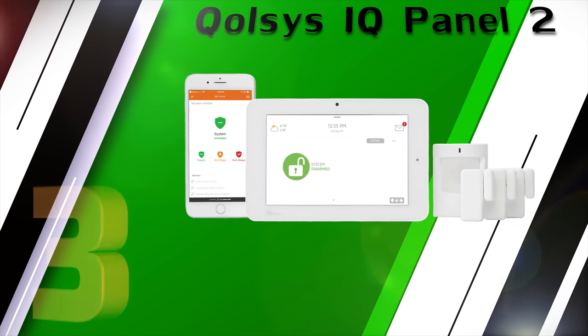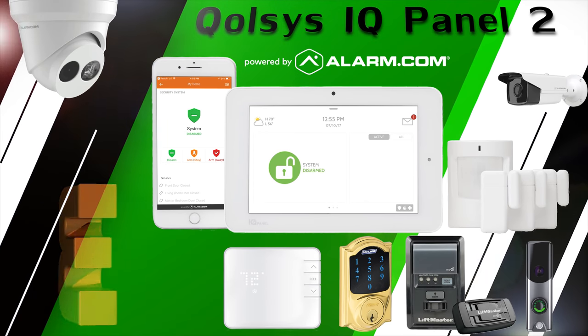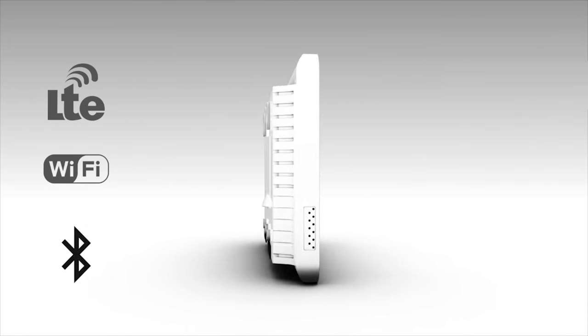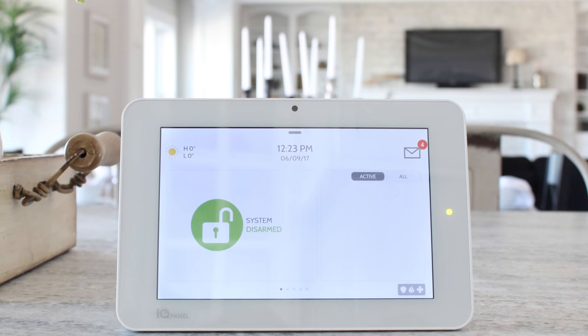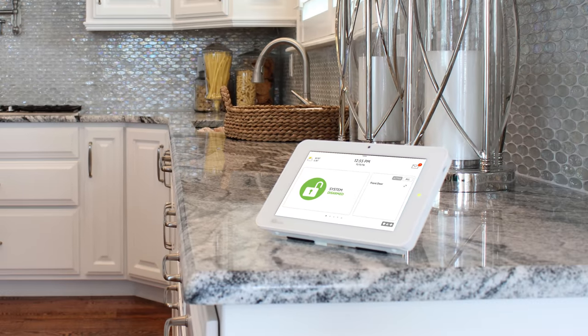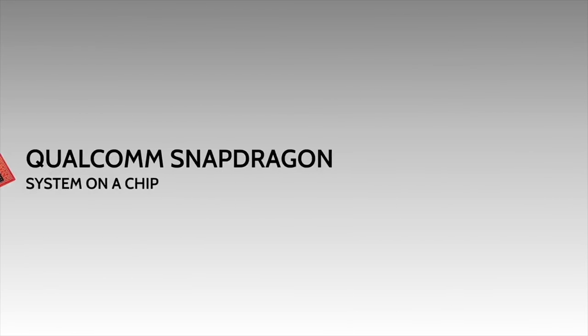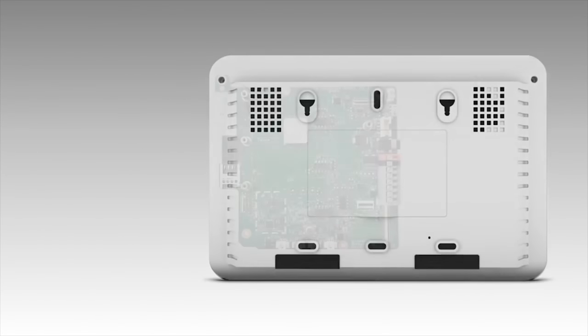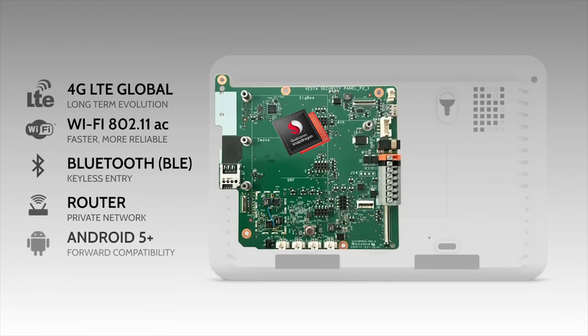At number three, the Qolsys IQ Panel 2 wireless encrypted security and automation system. The IQ Panel 2 still has the smallest 7-inch touchscreen ever created with industry-leading screen resolution of 1280 by 800.